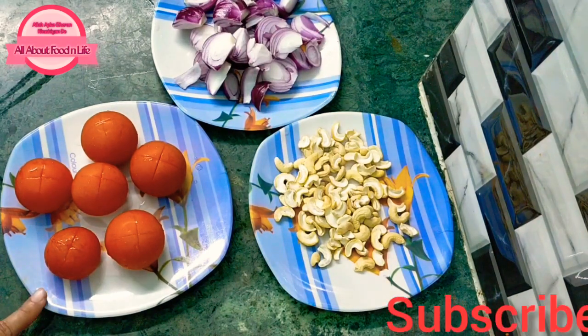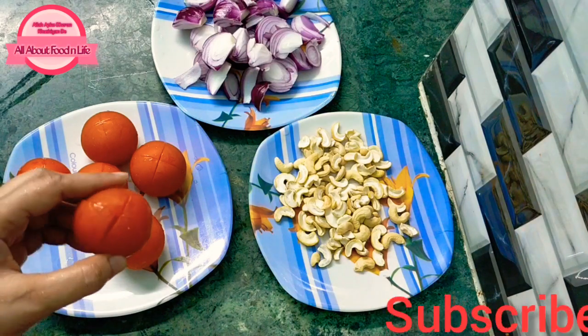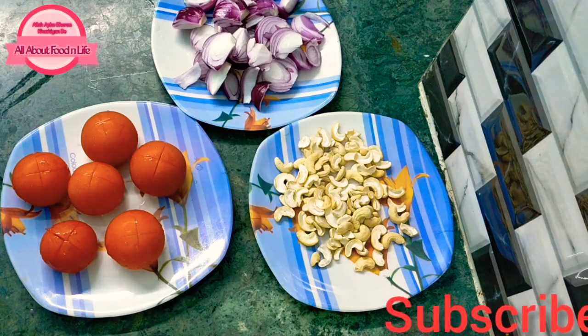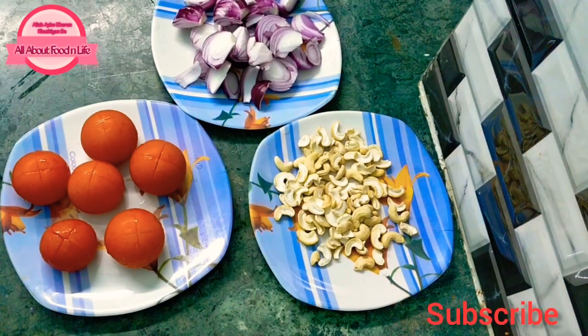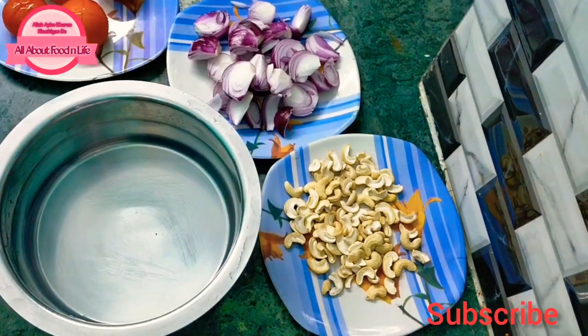I have taken tomatoes — we will measure 300 grams and cut them roughly so that when we boil them it will be easier to blend. This is 50 grams of onion, big-sized, chopped roughly.